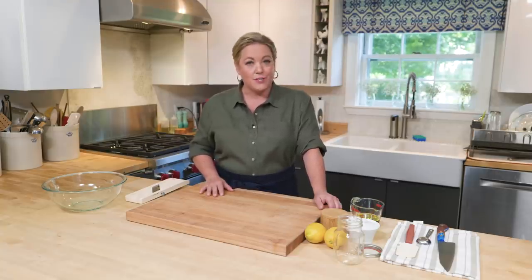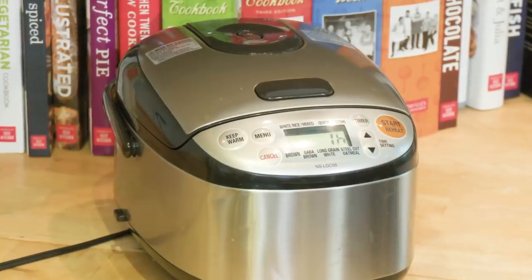Cod is like the boneless skinless chicken of the sea because it has a mild flavor that really benefits from a recipe that packs a punch — a lot like a Moroccan fish tagine, which is what I'm going to show you how to make today. I like serving tagine with a little bit of rice in the bottom of the bowl to catch that sauce, so I have some basmati cooking in the rice cooker.